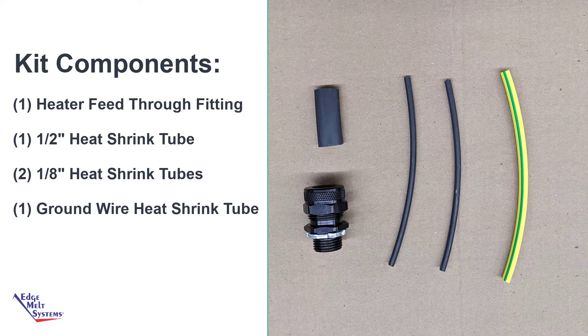The components for the power connection kit include a heater feed-through fitting, a half-inch heat shrink tube, two eighth-inch heat shrink tubes for the bus wires, and one ground wire heat shrink tube.